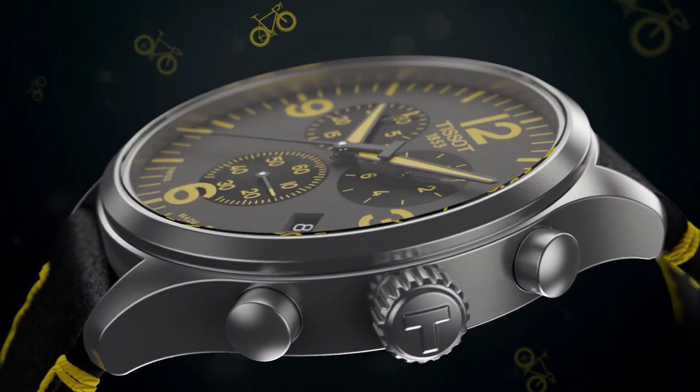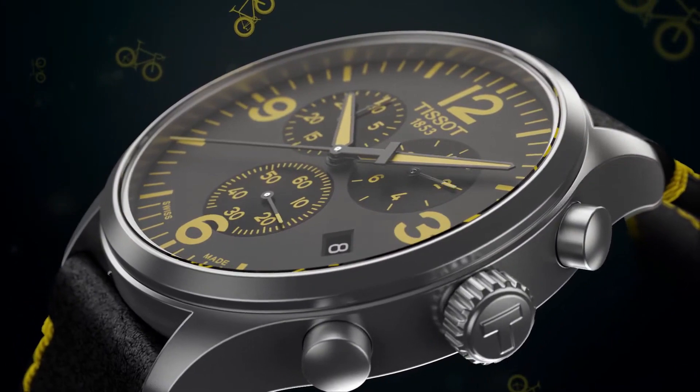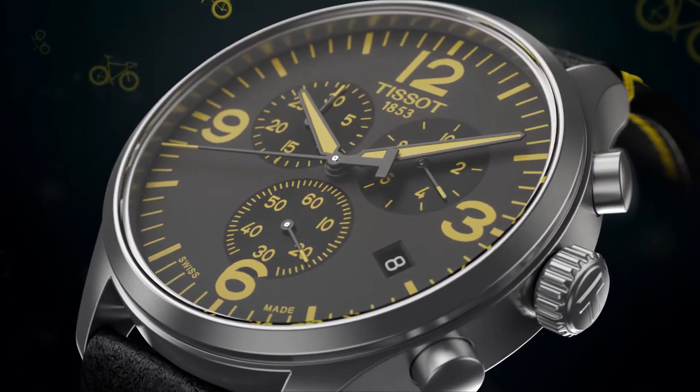Item weight 2.86 oz. Movement: Swiss quartz. Water resistant depth 330ft.